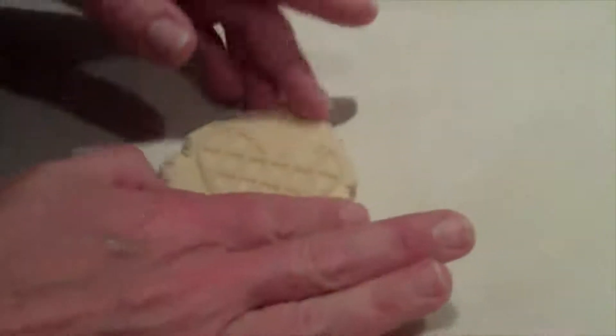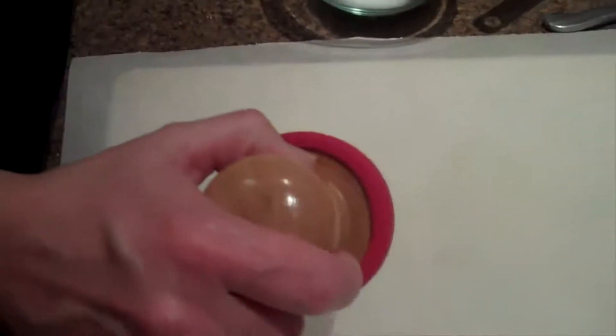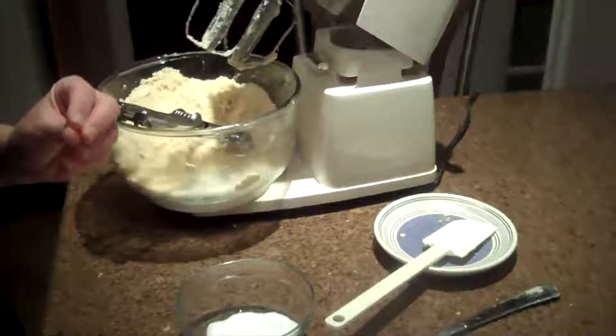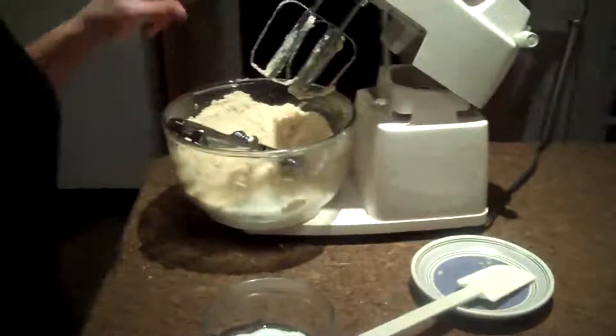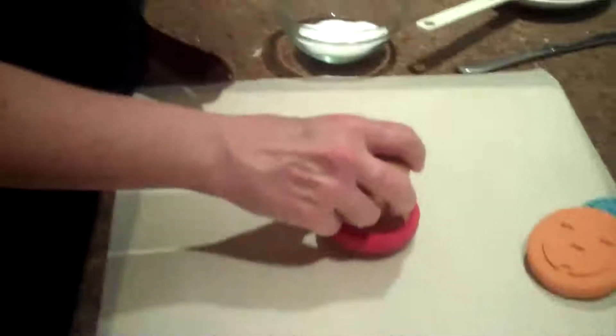If you have any problems with this dough, you can put it in the refrigerator — it just helps it set up. Sometimes with warm temperatures the dough gets a little too sticky because it gets warm. So you just put it in the refrigerator and let it set for a second. You can also put the silicone in the fridge too.